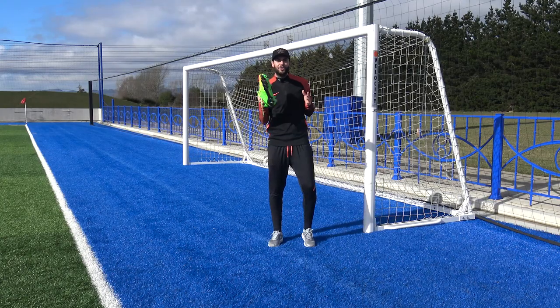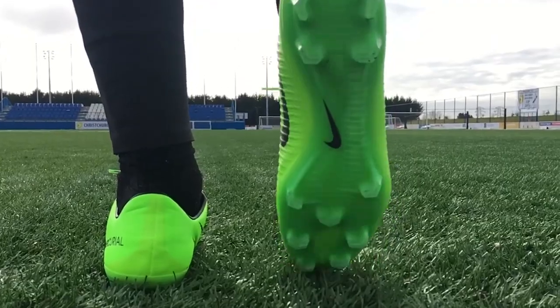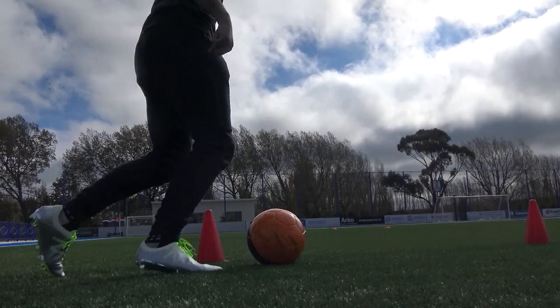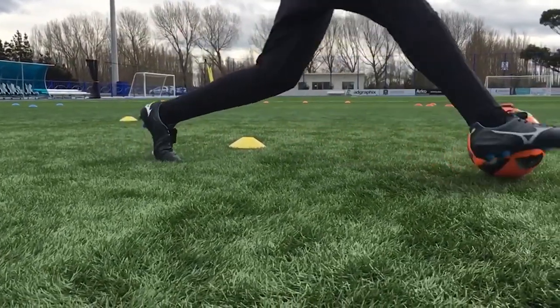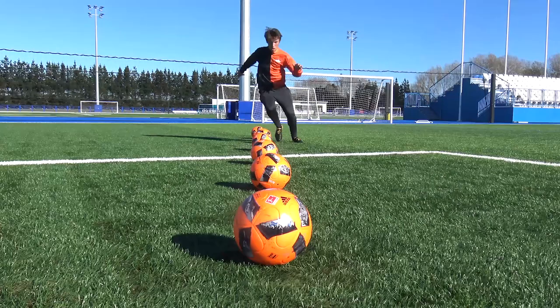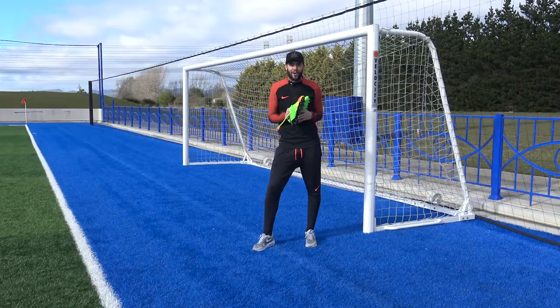This next one is controversial — there's probably going to be many of you digging me out for saying this. But if you really are interested in making yourself a little bit quicker and you play on 3G pitches regularly, you can opt to choose an FG sole plate with a bladed stud configuration. We've mentioned traction already — if you want the highest level of traction to move a little bit quicker, you can opt for bladed studs on a 3G pitch. Little disclaimer: if you do wear FG boots on a 3G pitch and you get injured, don't come for our heads.